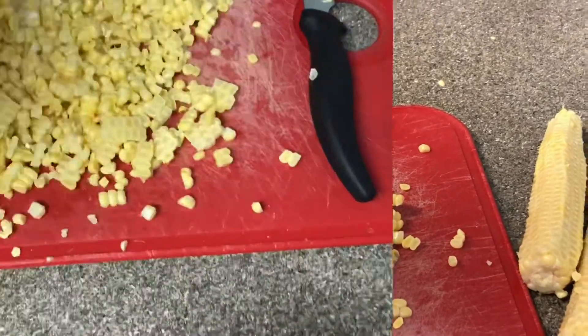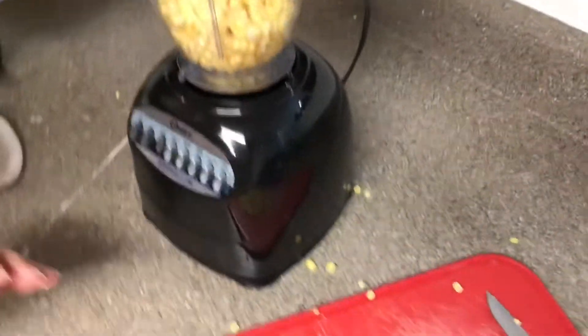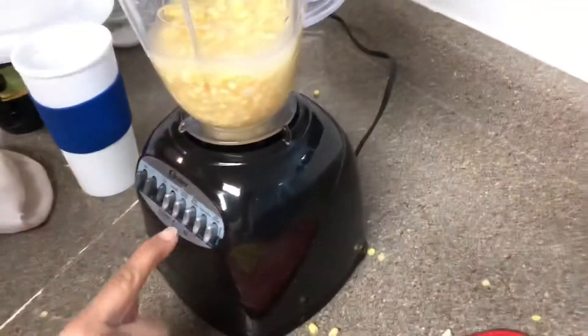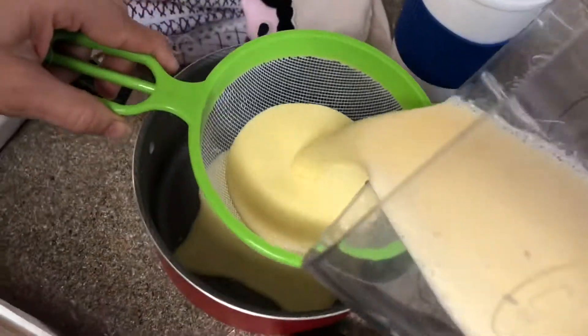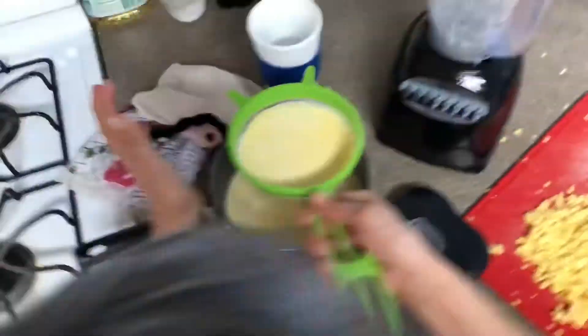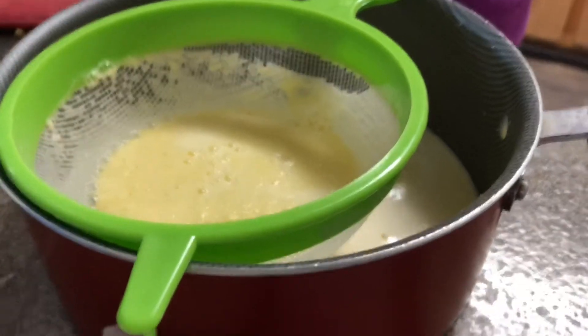After grating, it'll look like this. Then you're going to put it in your blender with a little bit of water, just enough to blend it. Vamos a poner en la licuadora nada más con un poquito de agua suficiente para licuarlo. Luego lo vamos a colar. We're going to put it in here and do this — it should look like that.